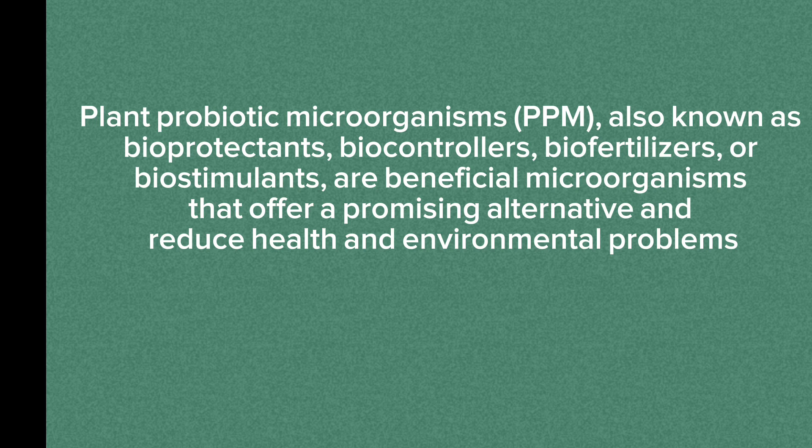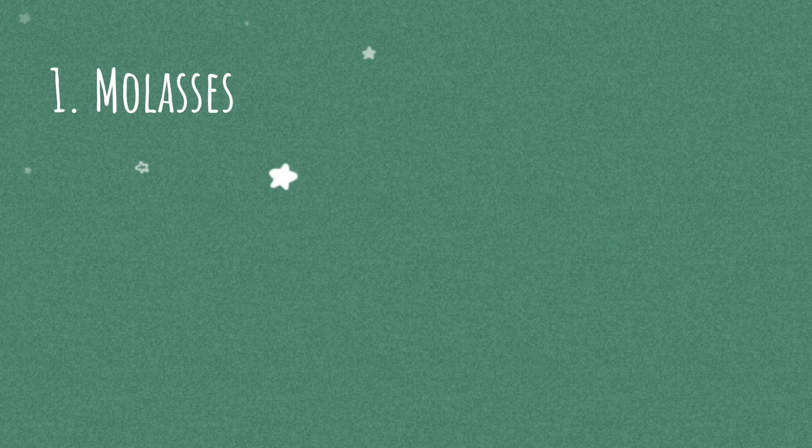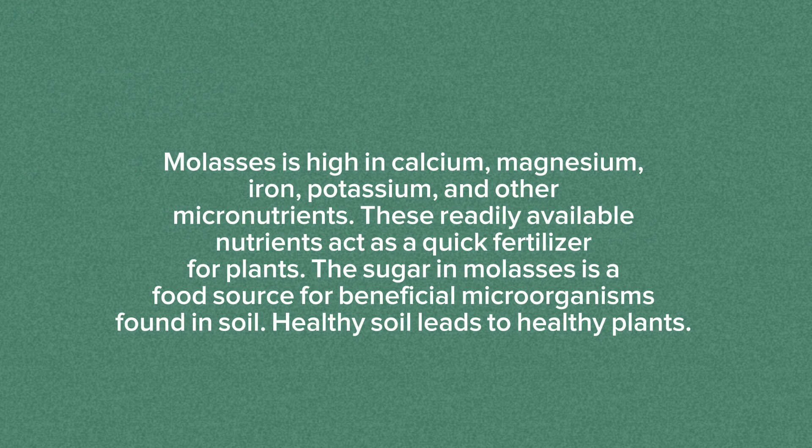The first equipment needed is molasses. Molasses is high in calcium, magnesium, iron, potassium, and other micronutrients. These readily available nutrients act as a quick fertilizer for plants. The sugar in molasses is a food source for beneficial microorganisms found in soil. Healthy soil leads to healthy plants.